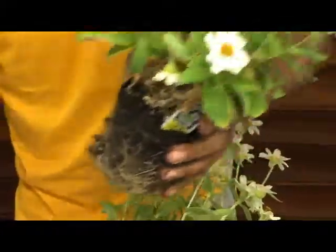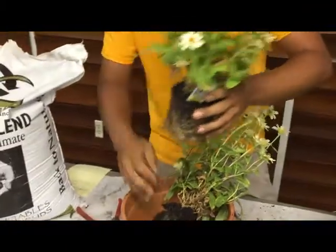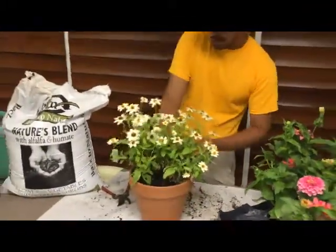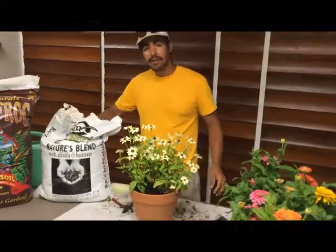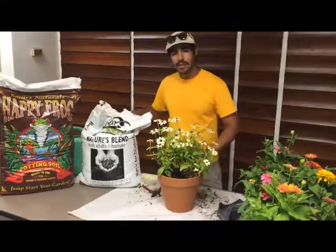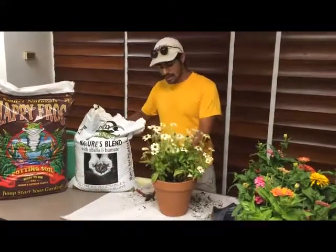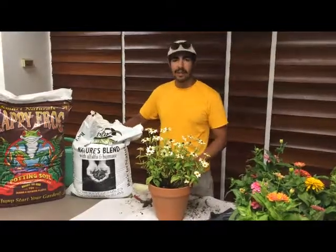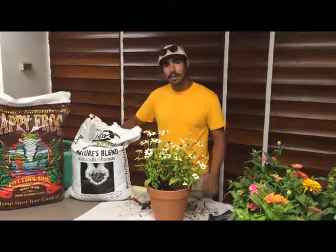And don't be scared, you're not going to hurt this plant. So after that's done, you might want to add just a handful of Nature's Blend compost to your favorite potting mix to help get these plants going again. It's going to take them a little bit to get started, and this will have the nutrients it needs for them to start putting on new growth again.